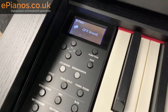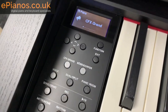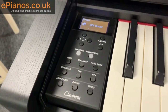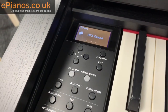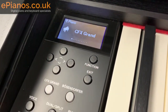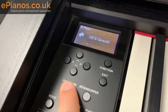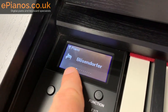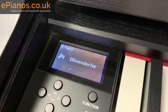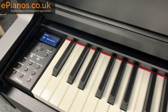The control panel is down on the left hand side here, where you do all of the changes to the voices, backings, and recording. Other videos cover exactly what we can do with this, but just want to give you a really close-up look. The buttons feel nice and solid, and there's an LED screen that is really clear and easy to see.